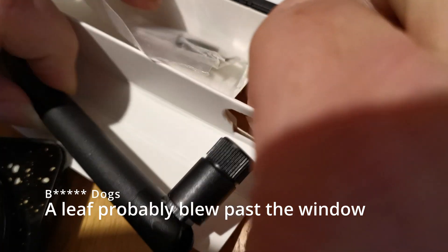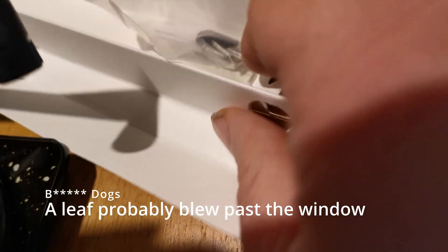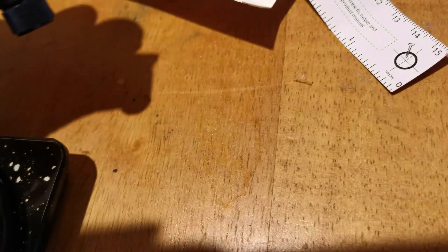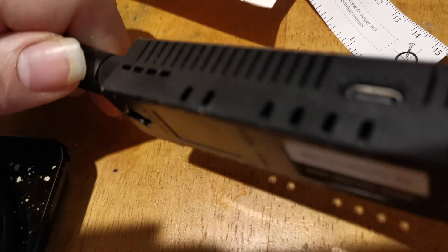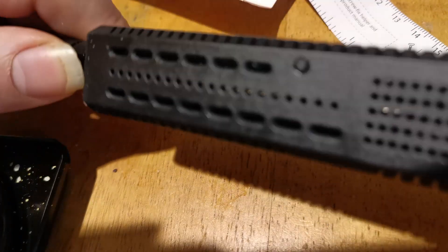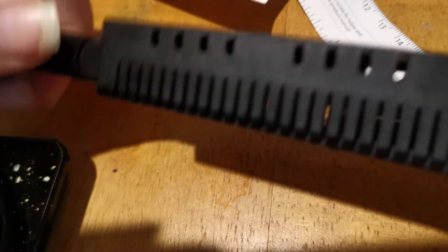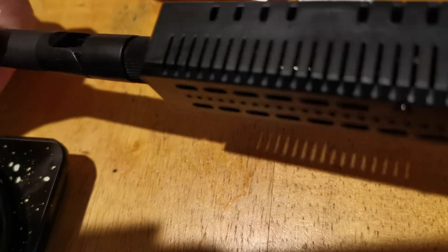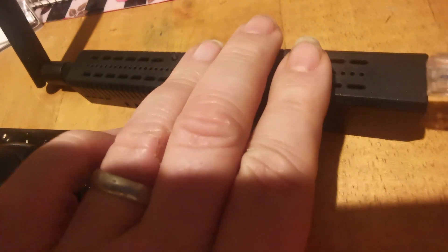Let's get the aerial out. That comes out of there. I'm going to attach it on. Right, that goes like that, that goes like that, and we're set up. Let's plug this in and see what happens.